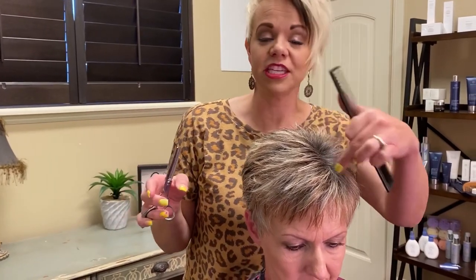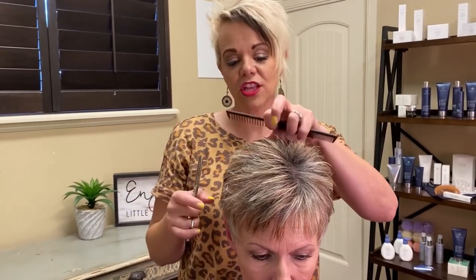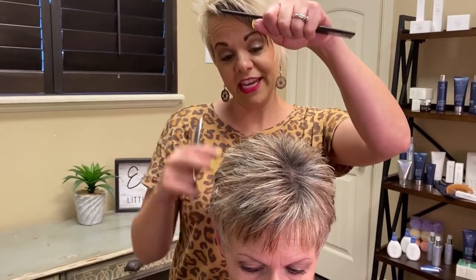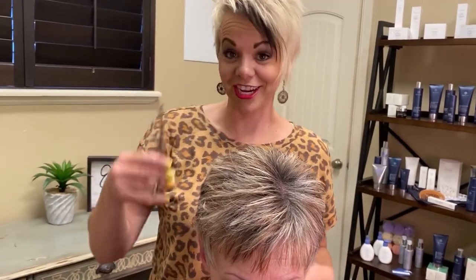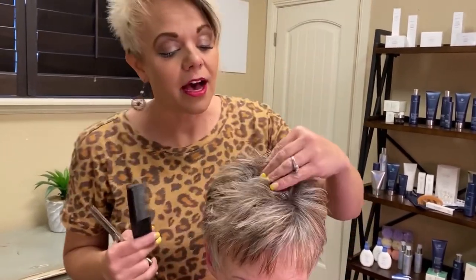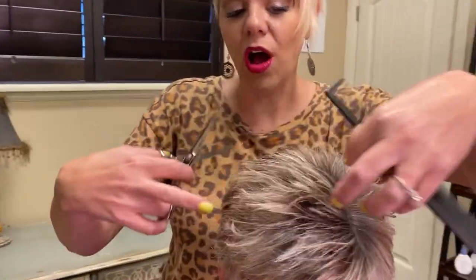You obviously don't come in on any parts. This can work for long hair too — if it's long, you want to hold it up and bend it. It's where the hair bends that's where you're going to go in and texturize.